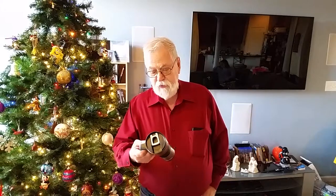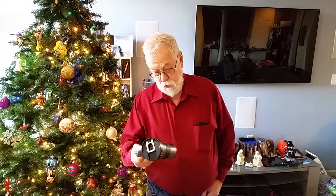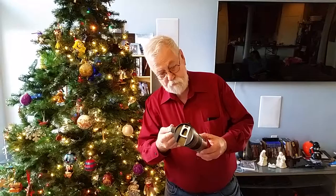This is the new Contigo Cup. It's leak proof, 12 hours cold, 4 hours hot, and it comes with a carabiner clip.